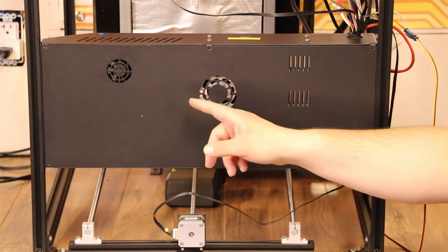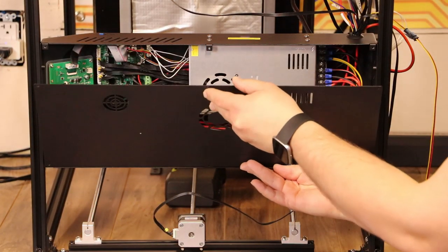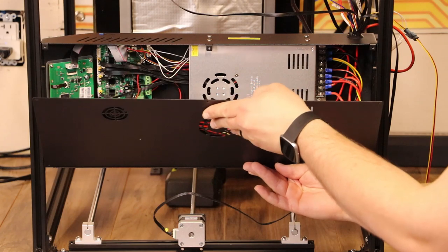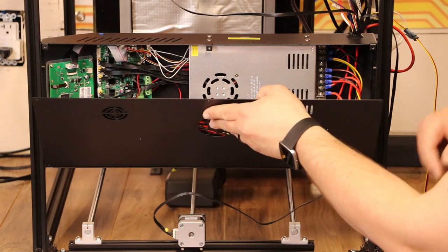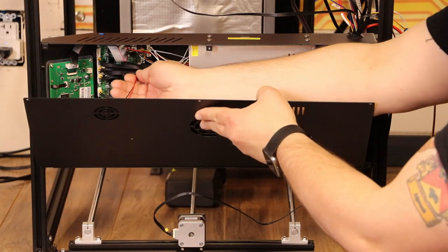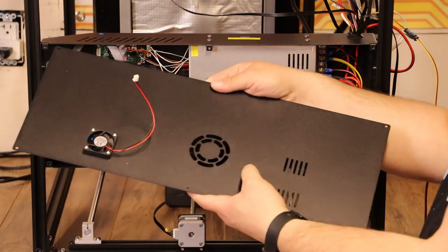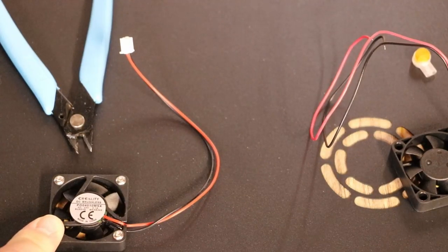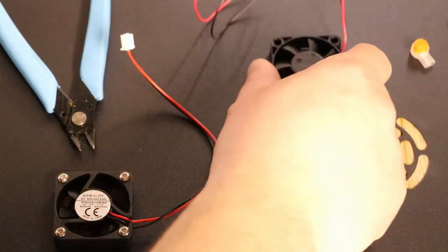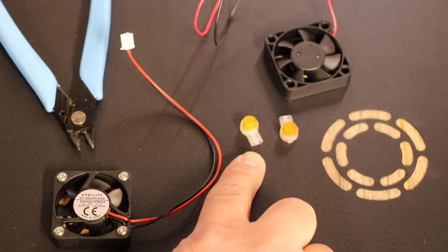All six of these screws are now removed, and we're just going to remove that cover and tip it down. Now inside, the fan is connected right here to the board. So we need to just pull that out, and that will come out just like this.